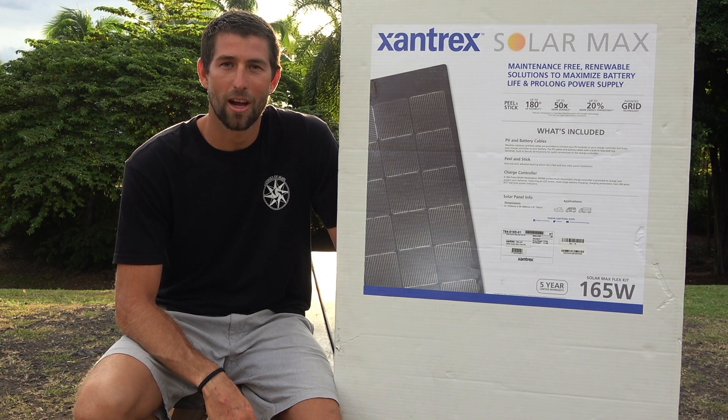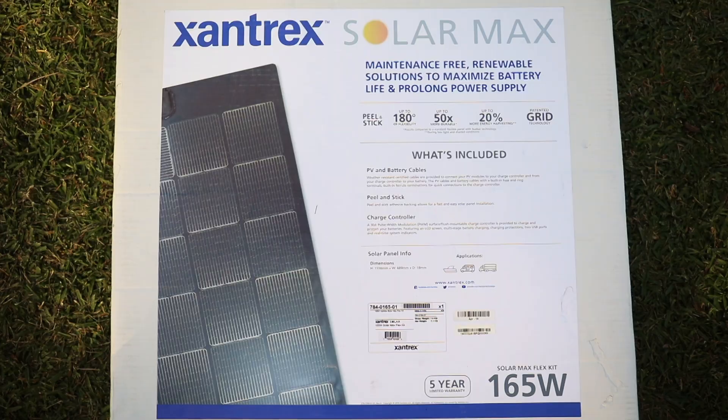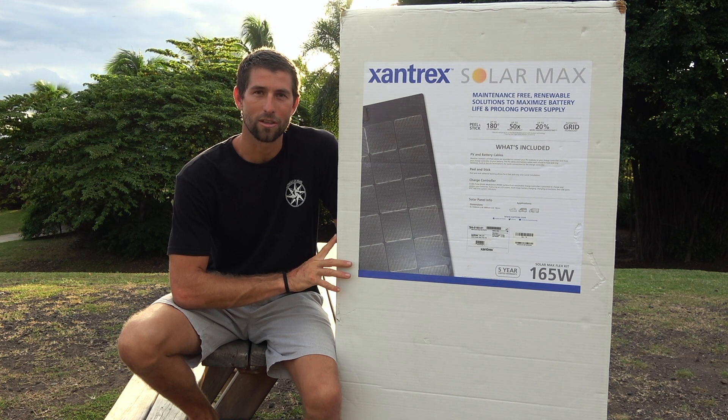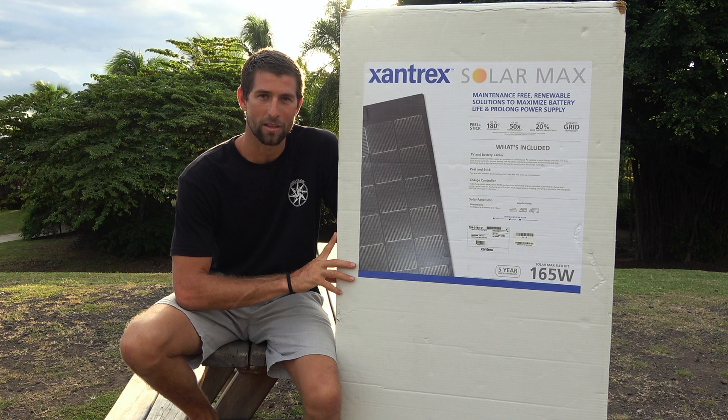Hey guys, Josh Savoyages of Agape here partnering once again with Xantrex to bring you another unboxing video. Today we have their 165 watt MaxFlex panel. This is the primary panel in the kit, so it does include the 30 amp charge controller, all the cabling and hardware to mount this.